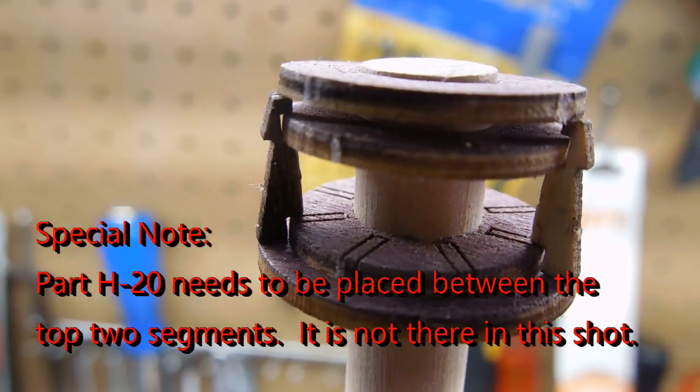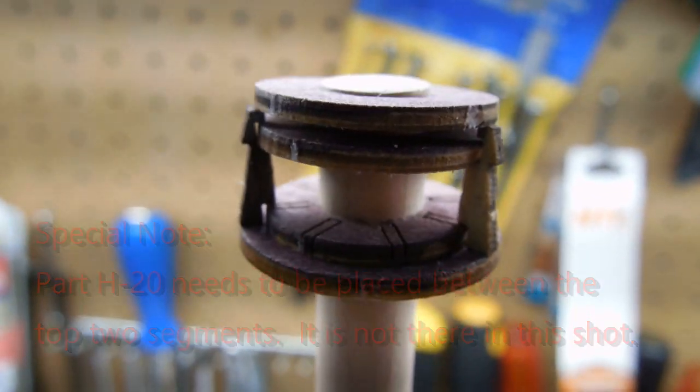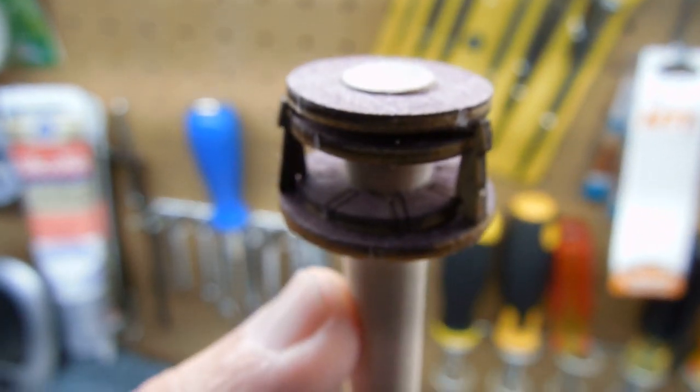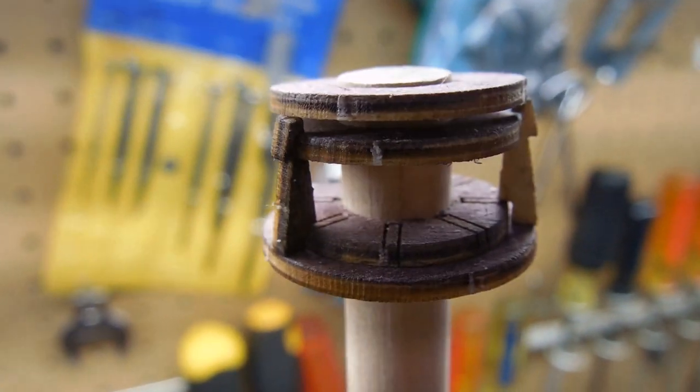That goes at the base of the main mast and I'm just using this as a holder. I purchased some walnut dowel that will serve as my masts, whereas this is just pine probably. But that will help me to be able to construct that and get it to hold together solid. I'll show it to you when it's done.